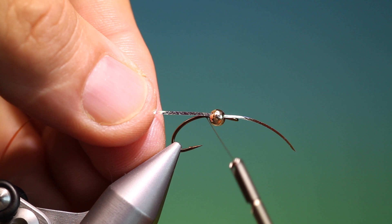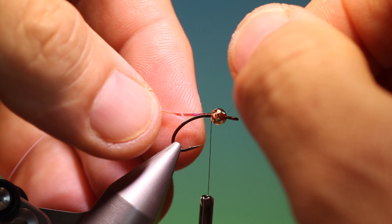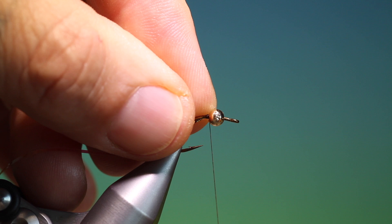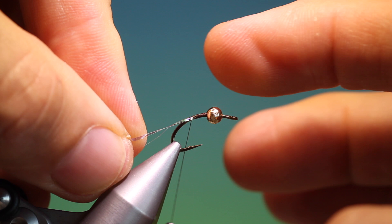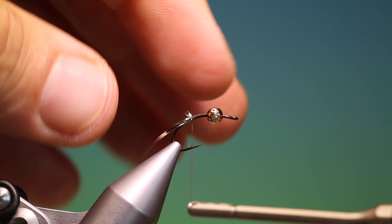We'll secure the tinsel at the rear of the bead, then pull over that end, keeping it away from the hook eye. Then we'll go down the hook shank with the tinsel. This will hold the bead in position and stop it sliding forward. Then we can trim off that short end and carry on with our tinsel down the body.